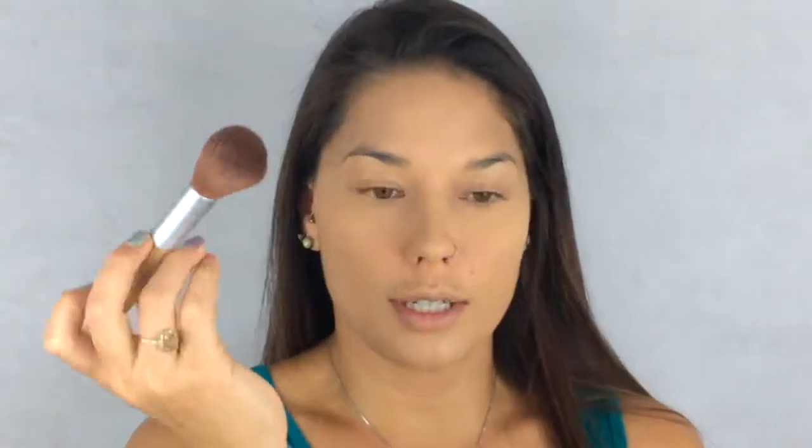After I put my foundation on I'm going to use the Shape Tape from Tarte in the color light medium. With this stuff a little bit goes a very very long way, so I don't really smear it around — I just put a dot here, dot here on top of my forehead and on my chin. I really blend this out well because it has a quick dry time so you have to work with it pretty quickly. I'm going to set the concealer under my eyes with the Makeup Revolution Luxury Baking Powder in Banana, and just press that right under my eye.